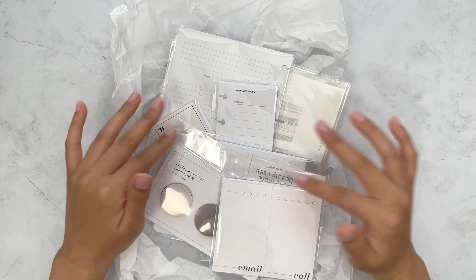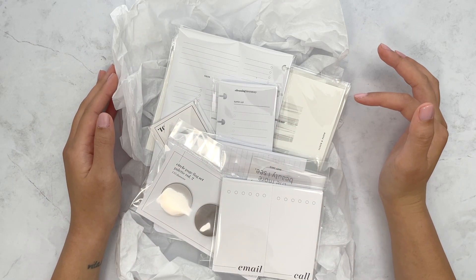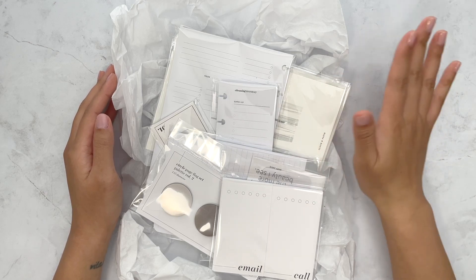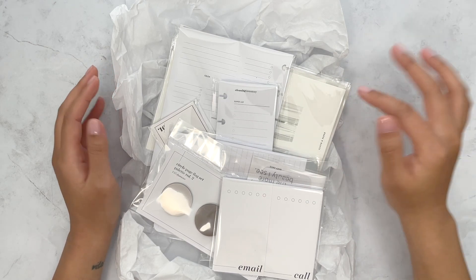Just so you know, anything that is planner size, like inserts and dashboards, they're all sized for the mini happy planner because that is the size of my planner.